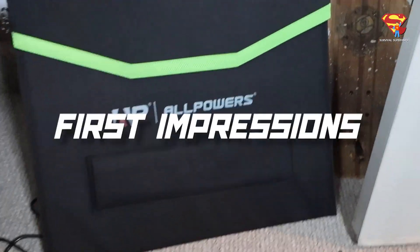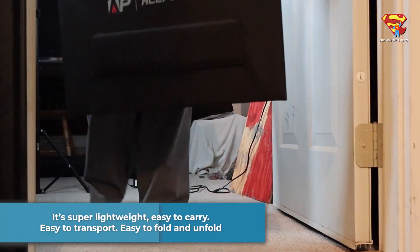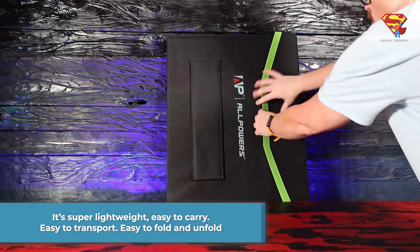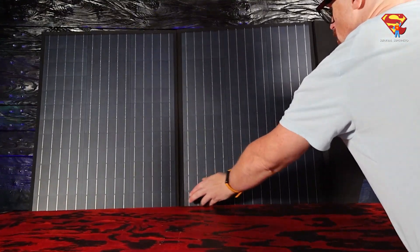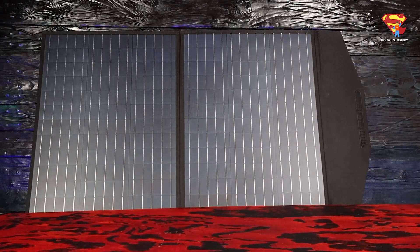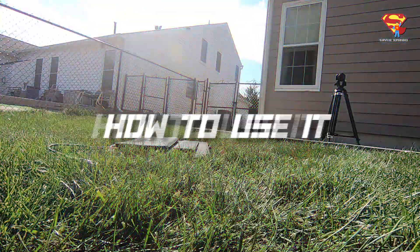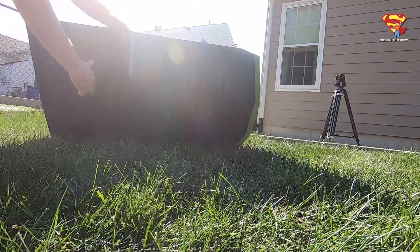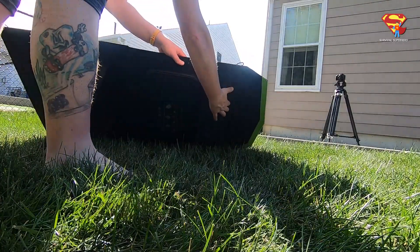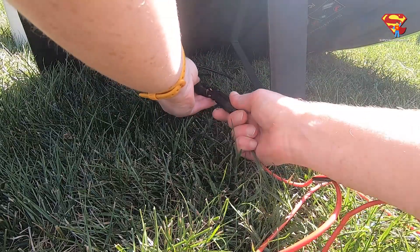First impressions: it is super lightweight and super easy to carry. It's very easy to transport, and easy to fold and unfold. The legs could be a little sturdier, to be honest, but they seem to work just fine. Here's how to use it — it's super easy to set up. You just unfold it, pull the legs out, and set it underneath the sun. Then you just plug it into your generator.